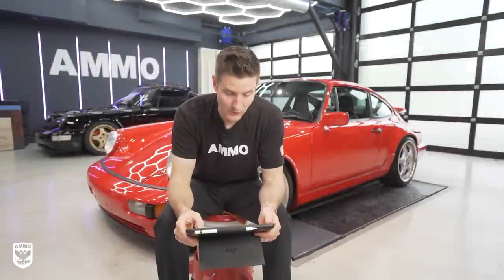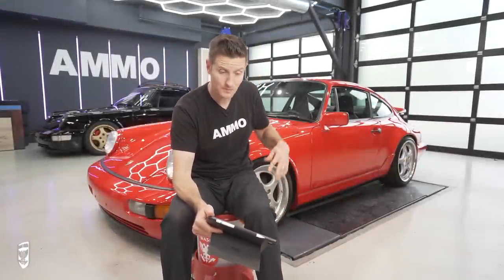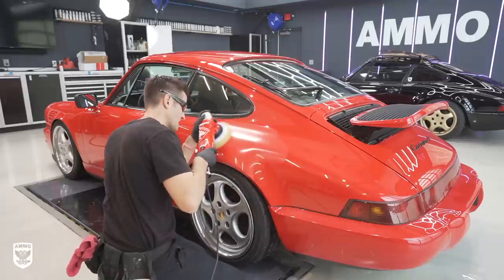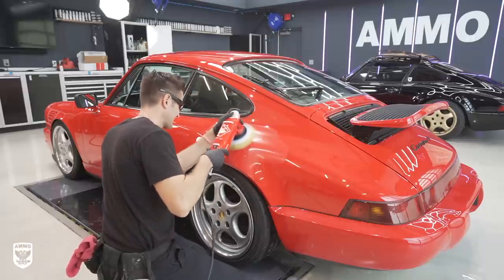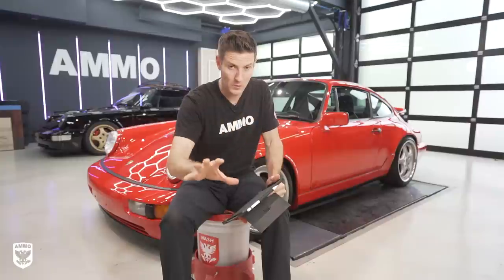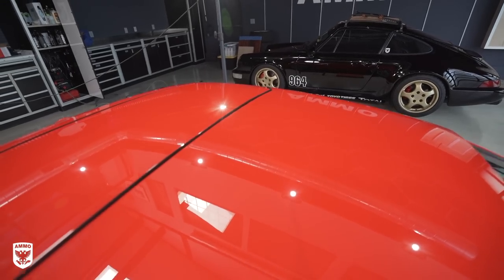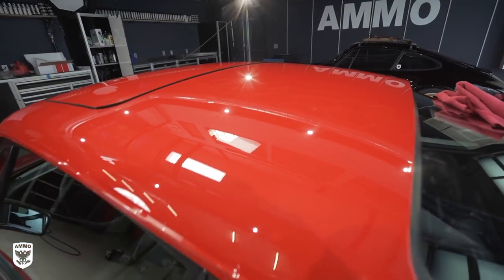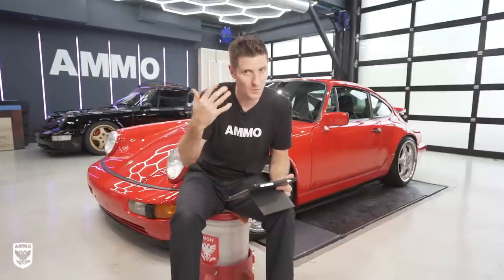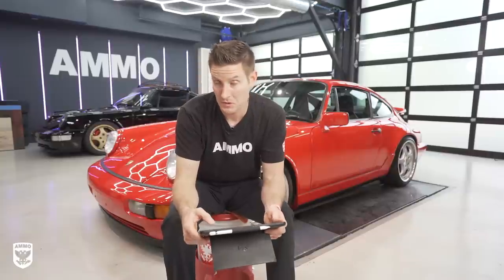Do I need to polish the car beforehand? The quick answer is: if it's not in the condition you want it to stay in, then yes, you should polish it. If it's a brand new car and looks perfect, no, you don't need to. I'm not of the philosophy of using it as makeup — it does have a little bit of those fill-in qualities, but I don't like to promote that. By default it is going to fill in a lot of those gaps and reduce some light scratches. But yes, I do think you should polish it beforehand if the condition warrants it.